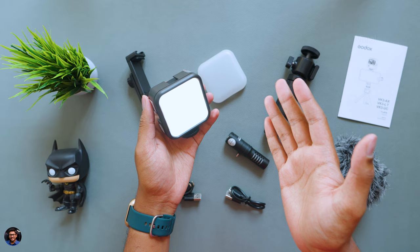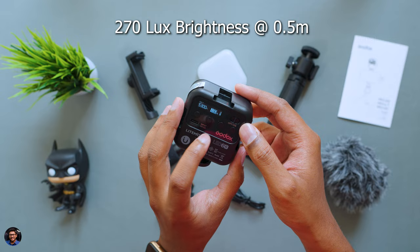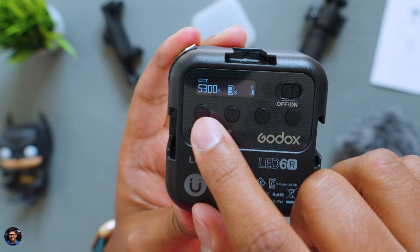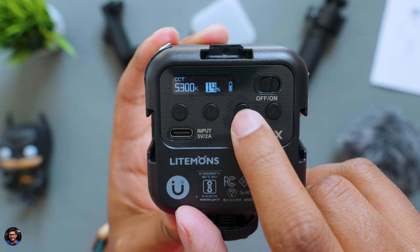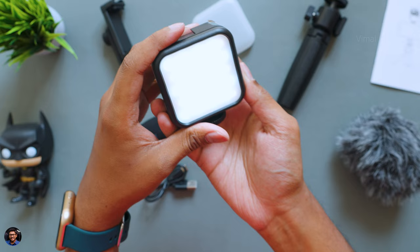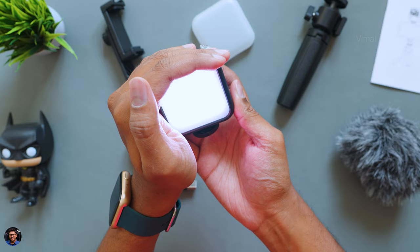Let me quickly power it on and show you — it's actually pretty bright. This light can throw up to 270 lux brightness at half a meter distance. With 60 LEDs on board, it has CRI levels of 95+. Look at this display — it shows the current color temperature, battery level, and brightness percentage. What I really like is the fully adjustable features: not just color temperature, but the light also has multiple lighting effects. Almost 13 different special effects are there, which include TV mode, party mode, fireworks, and RGB cycle, among others.